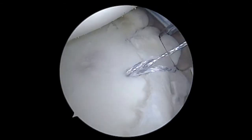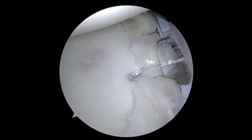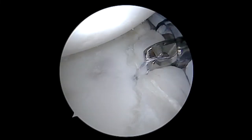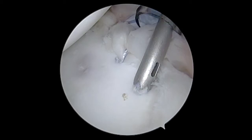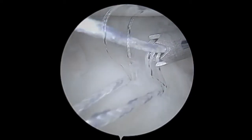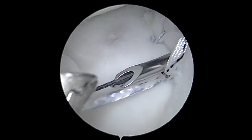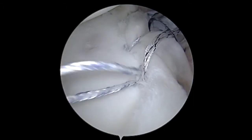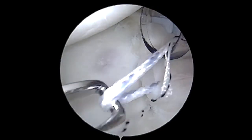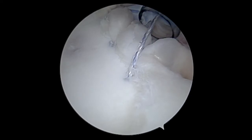This is the third anchor going in, and I'm just securing that down to the bone. I'll cut that stitch from the third anchor and get ready to place our fourth anchor. Using the same exact technique, I'll pass a shuttle through the capsule and labral tissue, retrieve it at the front of the shoulder with a grasper, use that to pass the repair stitch around the labrum and capsule, then load that into the anchor and secure it.